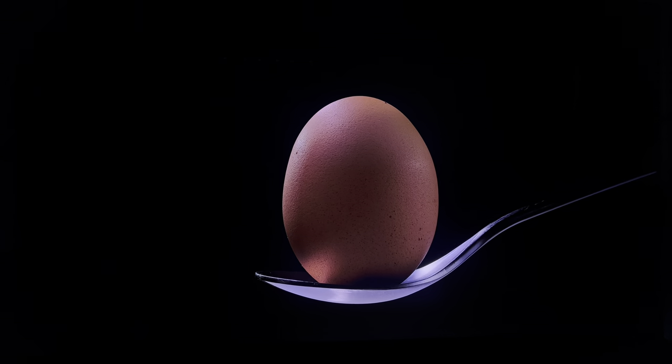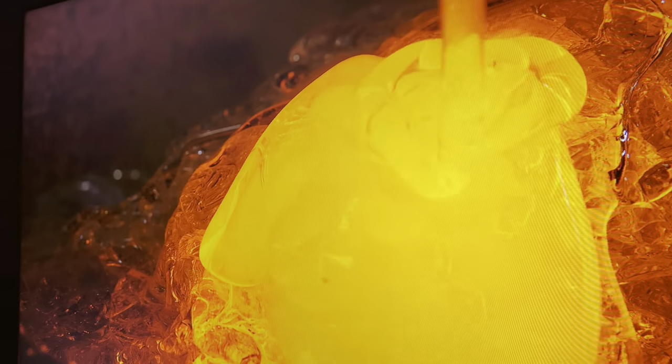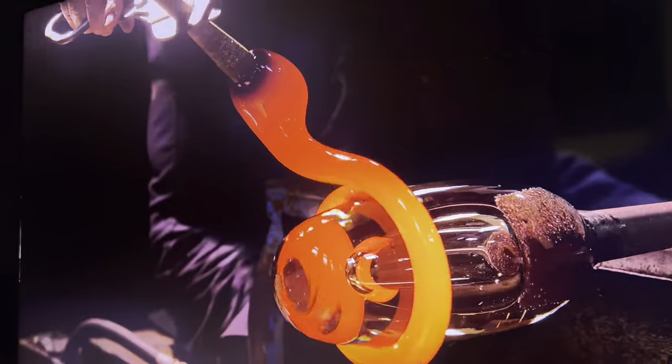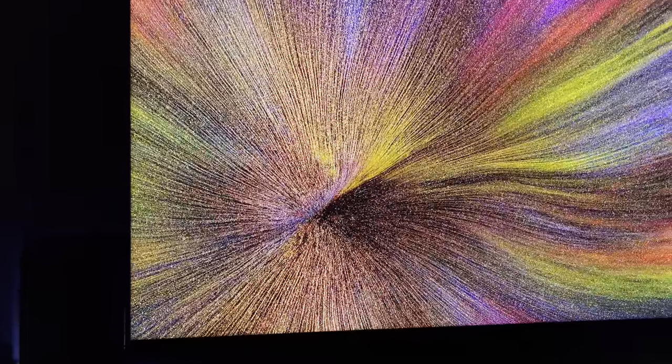Blooming is more visible from the sides compared to other TVs — I noticed this more frequently compared to other local dimming TVs on the market, so you'll want to keep this in mind when placing your TV. While the image remains bright and punchy from the side, it does have a bit more clouding and bloom than other non-mini-LED TVs. But the blooming is a small sacrifice for the U8H's best feature: brightness.